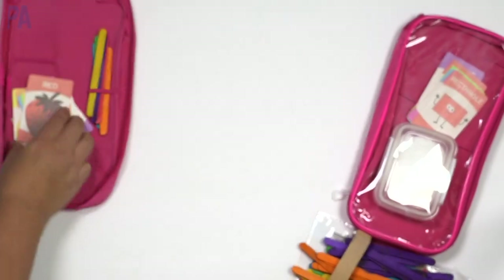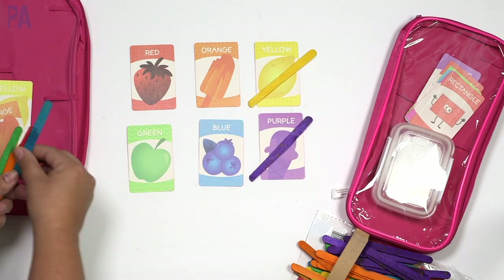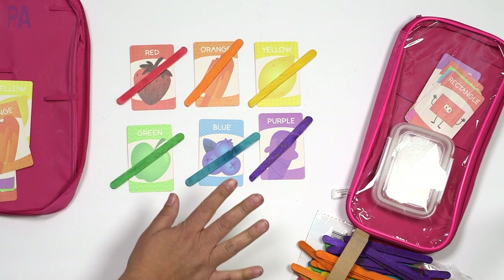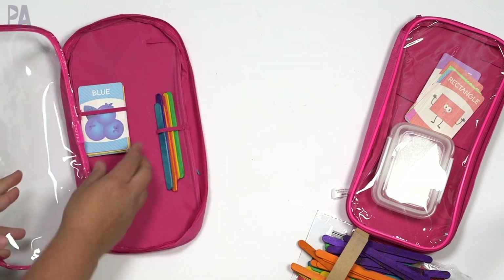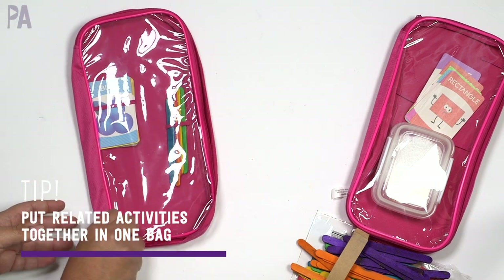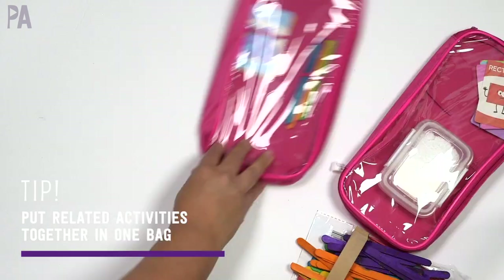The craft sticks can go into your busy bag — they could even fit in that little strap to hold them. To use this busy bag, you put out your card and take your colored sticks and match them up to the correct color. If you have more than one per color it's more challenging. You can also do the color matching with the cards, and it all fits right back into your bag.